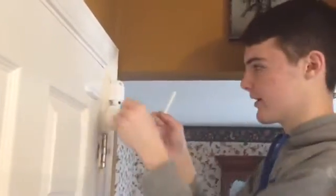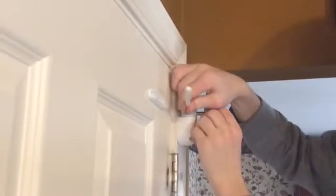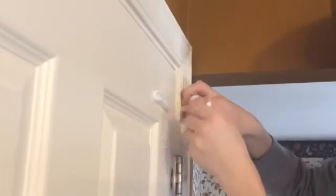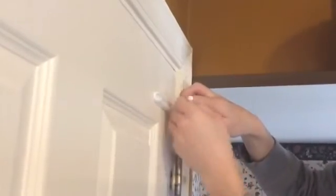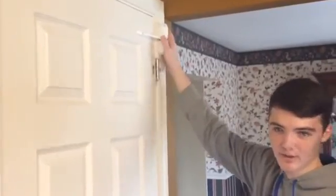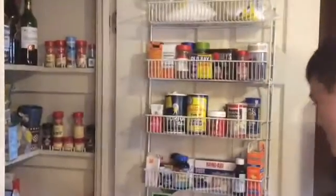So we're going to screw this blank in and screw the closing rod in. Now that we've finally installed the door closer, we need to see if it really works. Perfect.